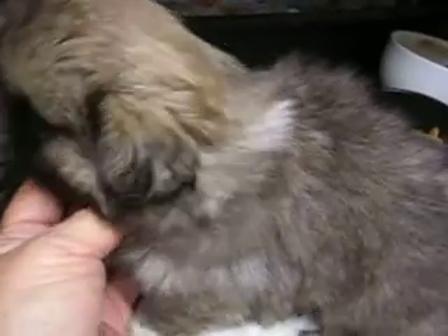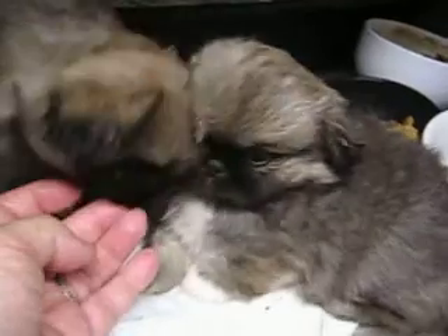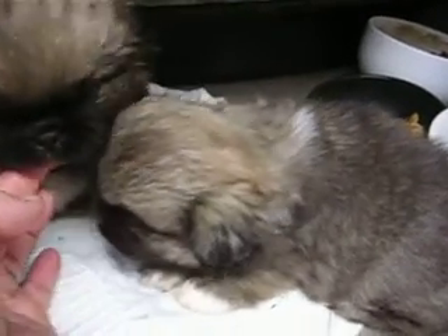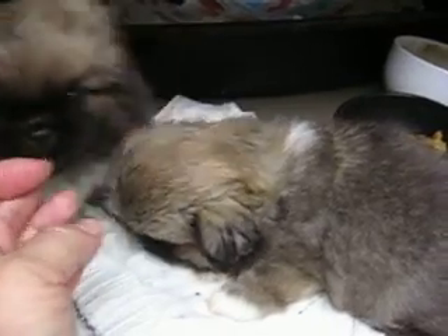This is Silver Lace. I just wanted to get a good look at her close-up. She's the smaller of the two. This is Satin's litter — the AKC Pekingese pups.